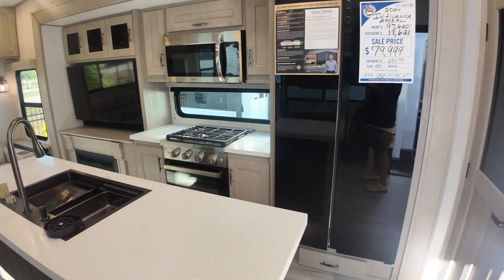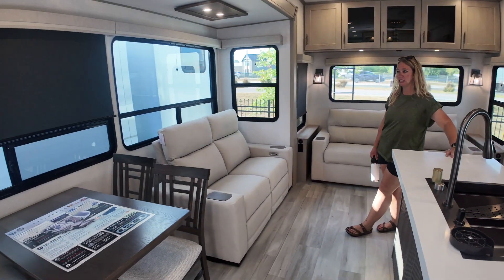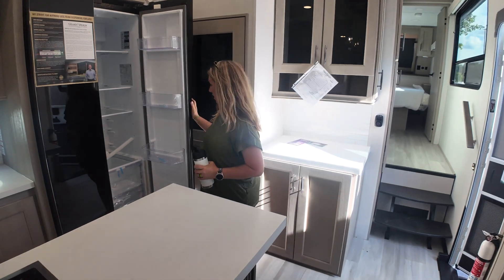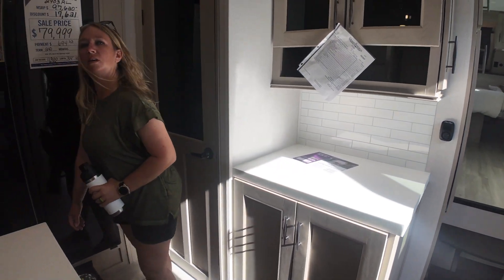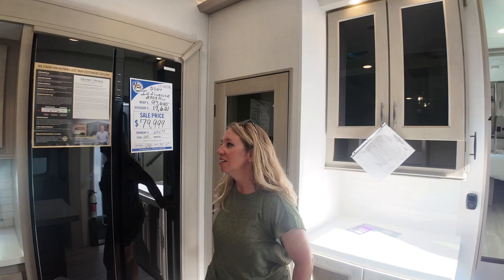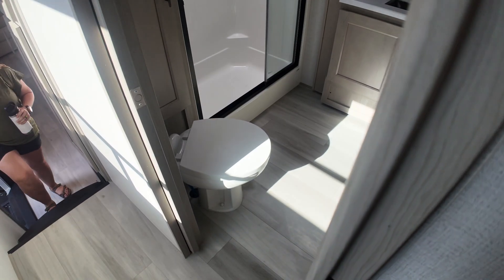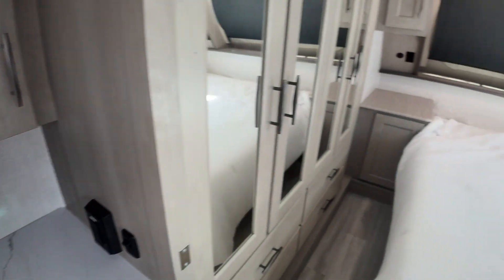See the similarities — it feels eerily similar. The ceiling seems higher, maybe it's not. You've got just a table over here versus a workspace, and then a TV and fireplace. Same size stove. I think it's the same depth on the refrigerator and freezer. This one must be a little shorter than the Brinkley because there's no bunk room, but it does have a master suite with a toilet, a shower, and this opens into the bedroom.